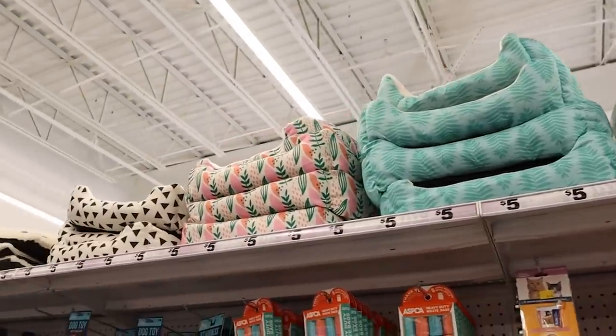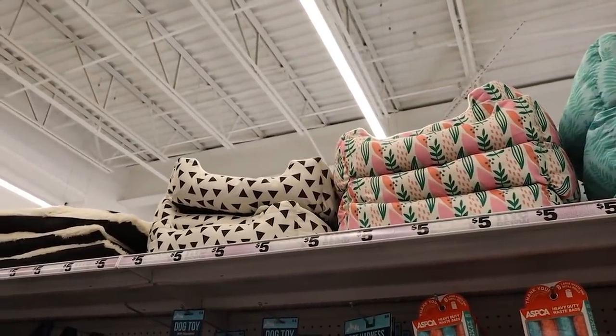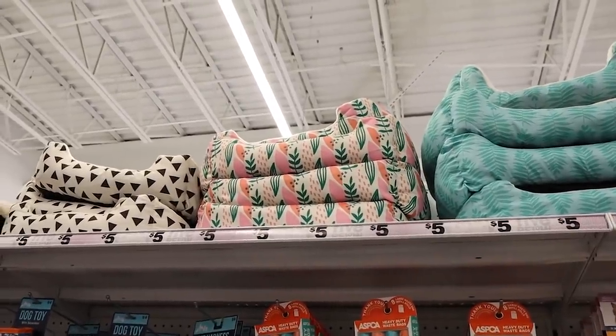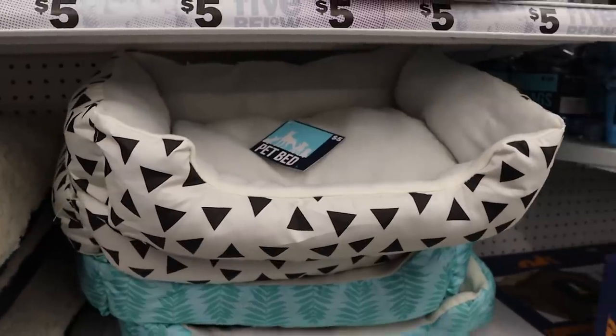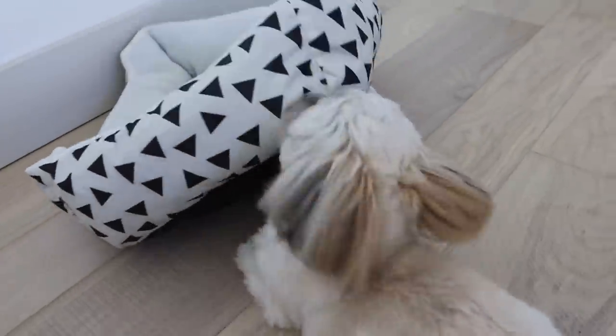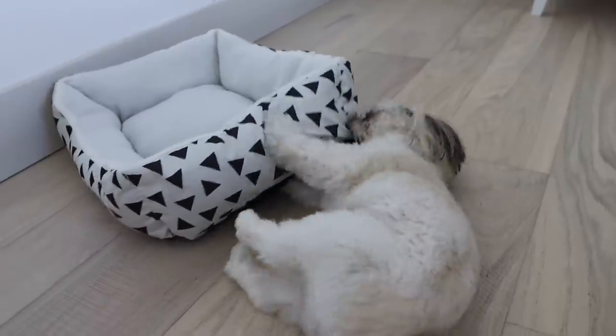Look at those adorable $5 dog beds. Does Moose need one of these? I love that black one with the triangles, and this one is so cute for summer. Moosey, do you like your new bed? Do you like it? Is it fun? Is it a toy?